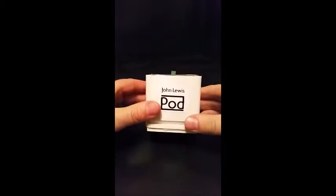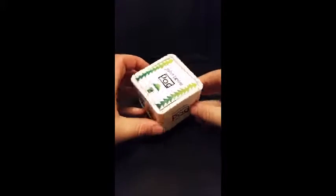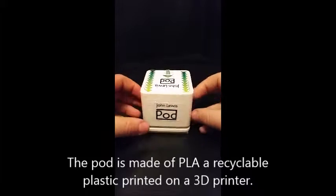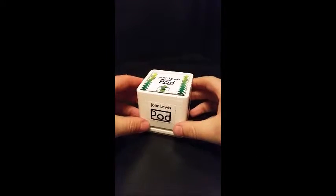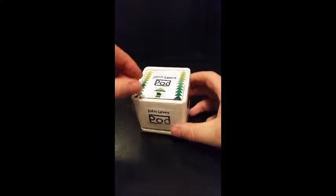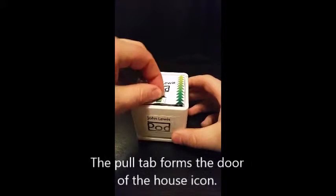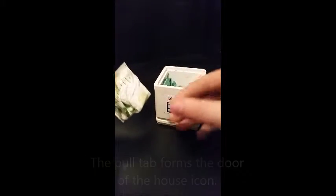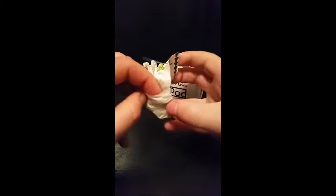Here we have a prototype for the John Lewis pod. I'm just going to show you how it works. There's a little pull tab there — pull the lid off, which becomes a recycling bag.